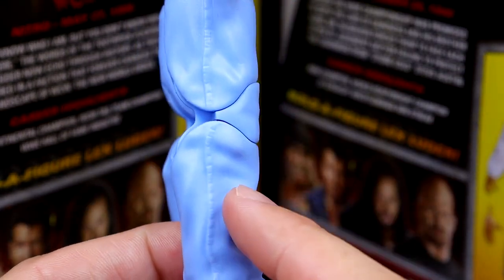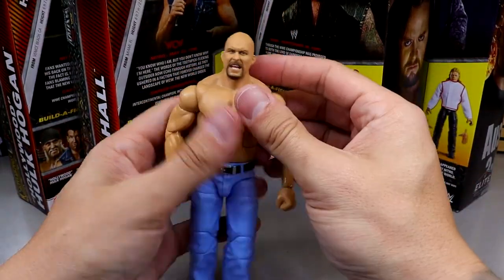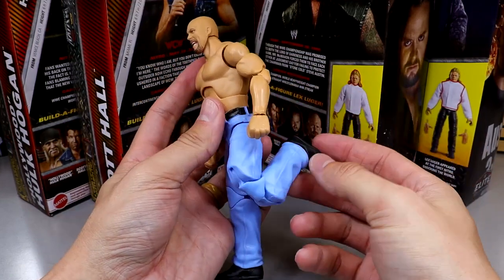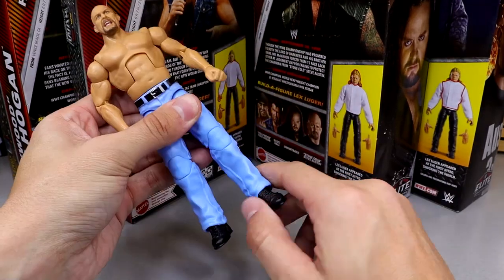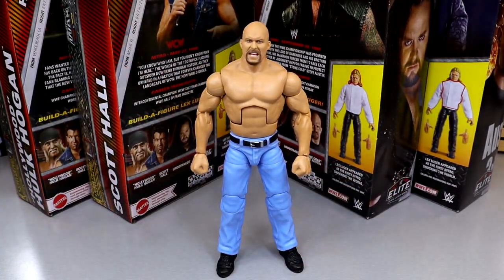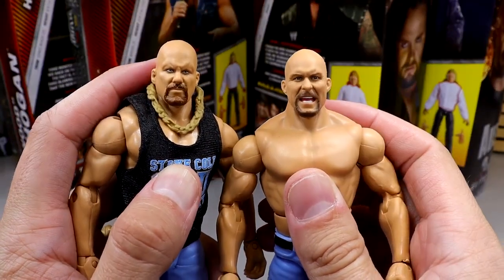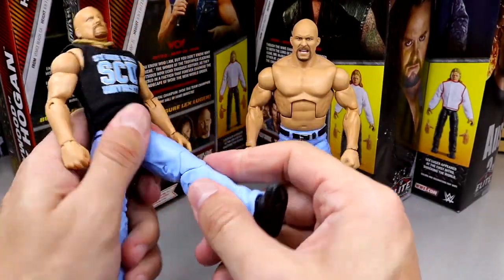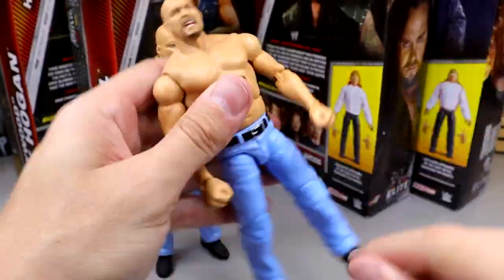They are pinless, and on the Lex Luger Build-A-Figure too. That really hinders the figure. The ab crunch and upper body all move buttery smooth, kick forward is good, he's on ball joints, no issues there. But bending that knee — it's so tough and it made the thigh swivel so loose. Egregiously tight. No reason for all that. Compare that to the Attitude Era Elite Austin — look how easy that knee bends, not feeling like it's going to snap. Over here with the pinless it can't even bend properly. That's what I don't like about pinless legs.